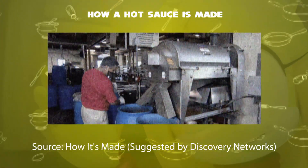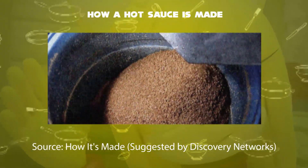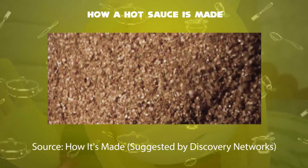Sixth step: in a two-stage milling process, the first mill extracts the pepper pulp and the second mill removes the seeds. Then the process has been completed and hot sauce becomes ready.